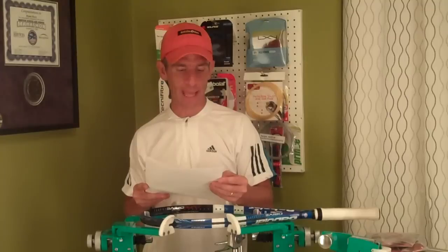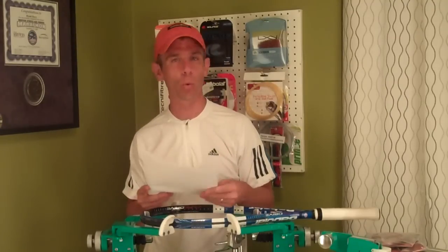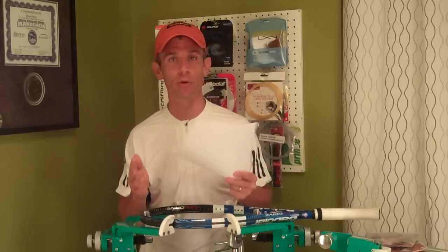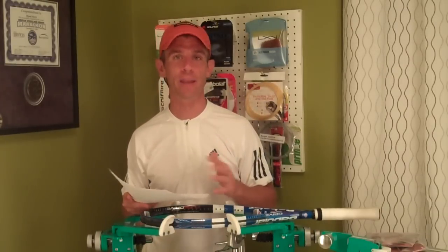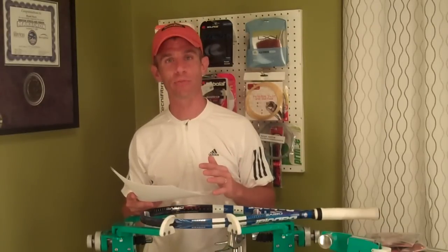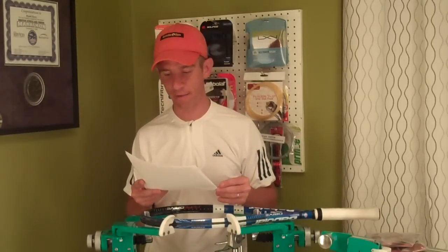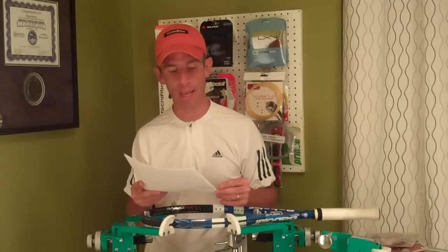Like all co-polyester strings, this is good for players who already possess topspin-producing groundstrokes with fast racket head speed. If you're a player that hits a rather flat ball, or maybe has arm or elbow problems, then co-poly strings are probably not for you, and thus Disco Iontech is not for you — at least in a full bed.